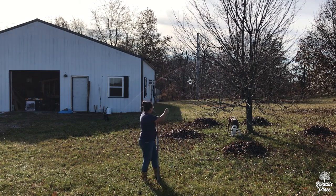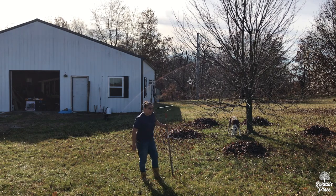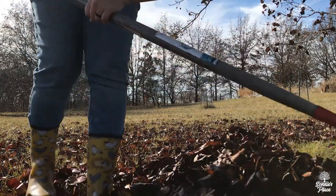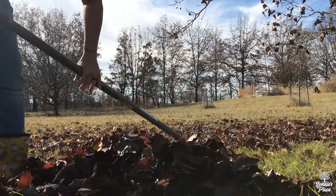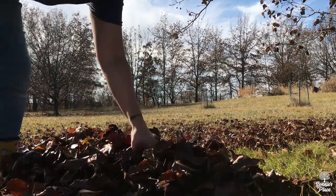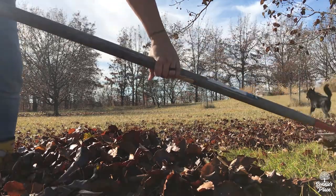I've got one tree down and two more that I'm going to rake, and then I'll show you what we're going to do. Look at these amazing leaves — it's just awesome.